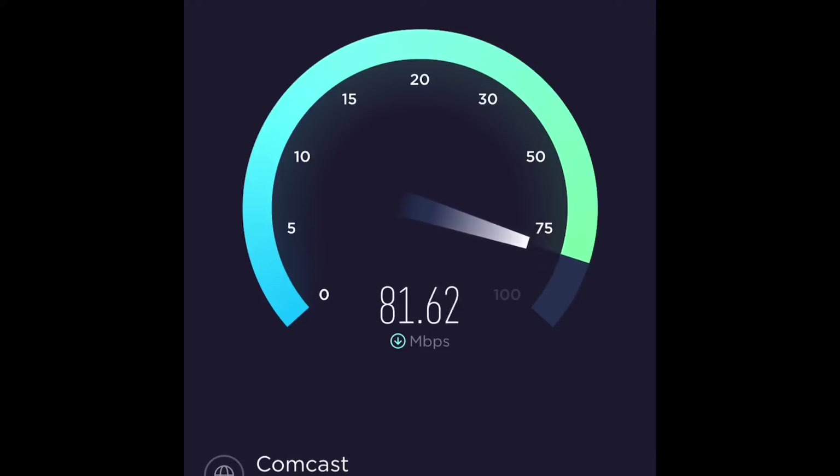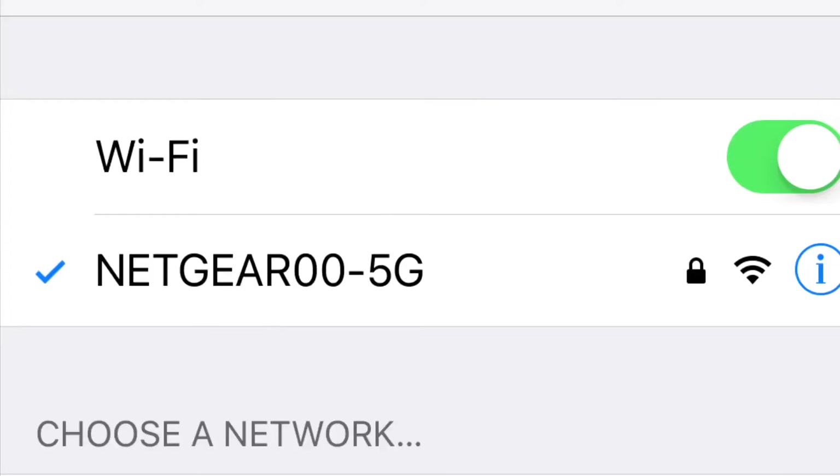This is my phone. I'm getting 70 or 90. On the computer, I get like 180 or something like that, but the phone is what I get. Now I'm going to connect to the 5G, the 5 gigahertz.